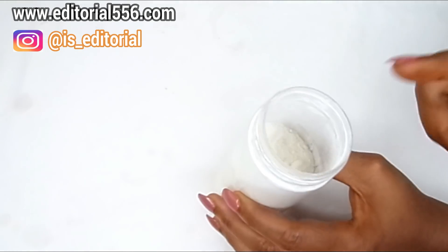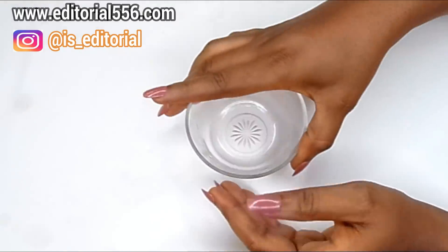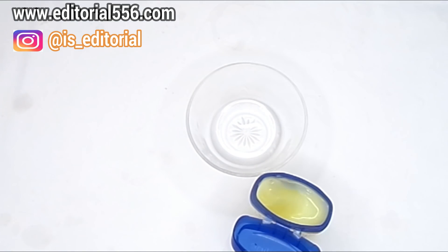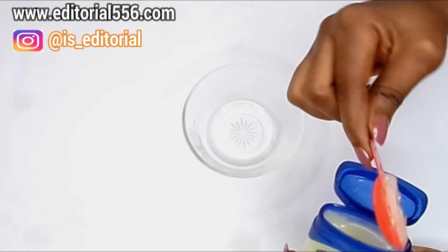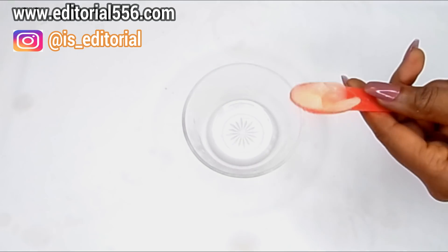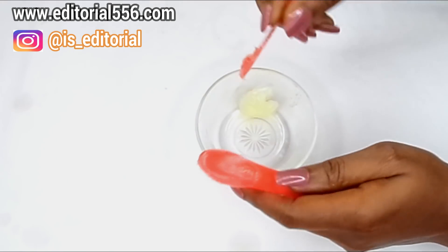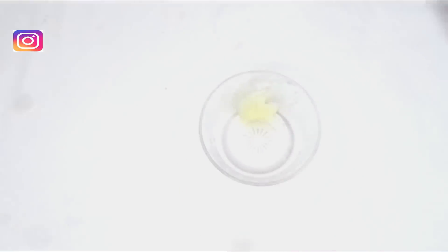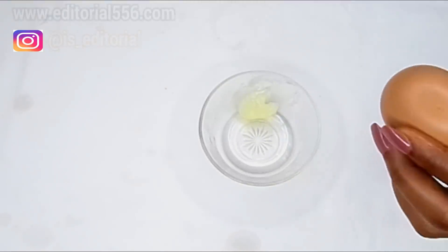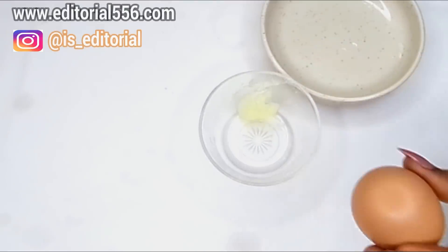So we're going to need a very small bowl. We're going to scoop in a little amount of Vaseline petroleum jelly into the bowl. For the egg, we are going to be using both the egg whites and the yolk.